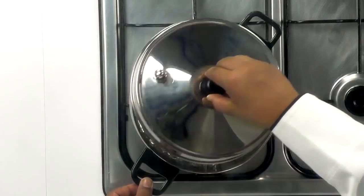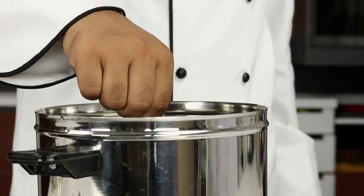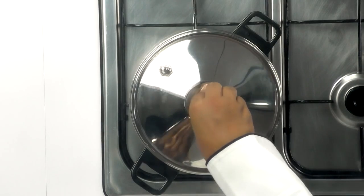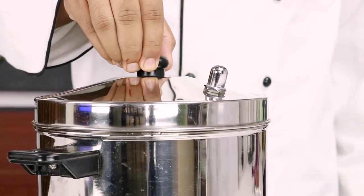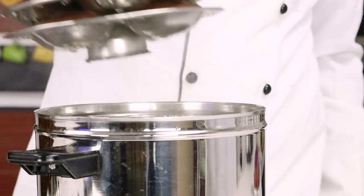The idlis are ready to steam, so let's get them cooked. Medium flame for about 15 to 18 minutes and our choco idli cakes will be all ready. My choco idli cakes are all ready and have cooled for about 15 minutes or so.